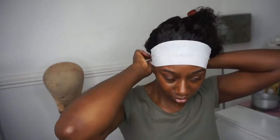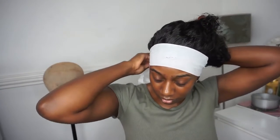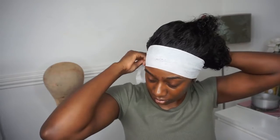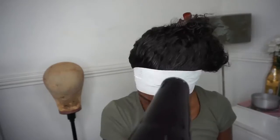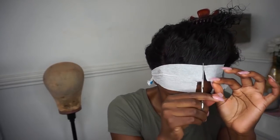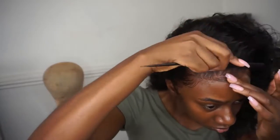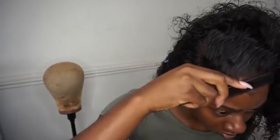Next I take my paper wrapping strips and place them around my edges just to lay them down. Once you've wrapped your edges down, make sure you use your blow dryer to ensure everything is set in place. Once your hair is dry, comb out your baby hairs so they don't look stiff — you don't want it to look like it's glued to your head. To give that fluffy natural look, just comb it through.